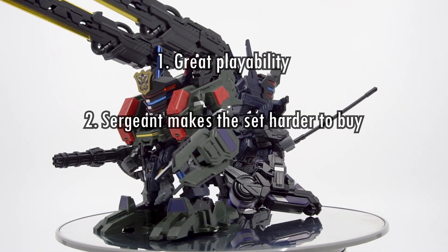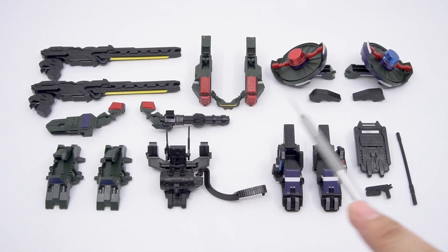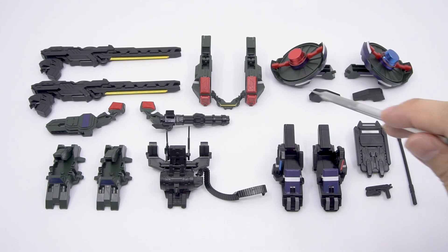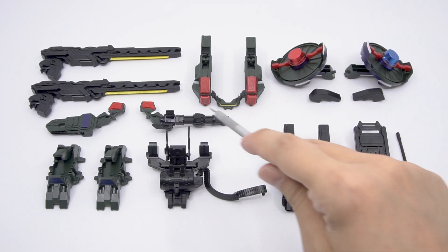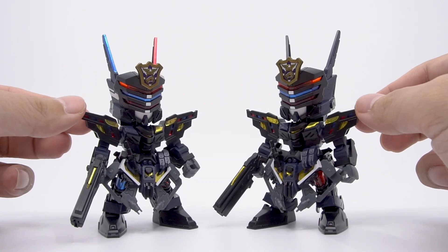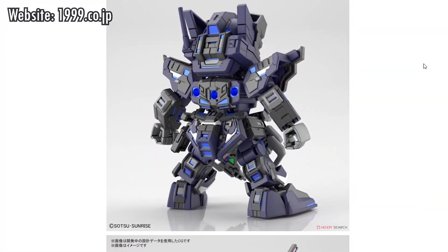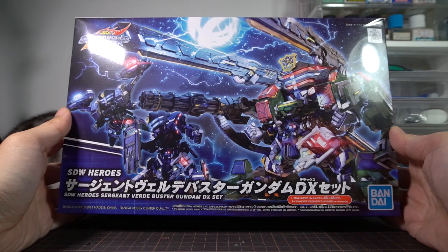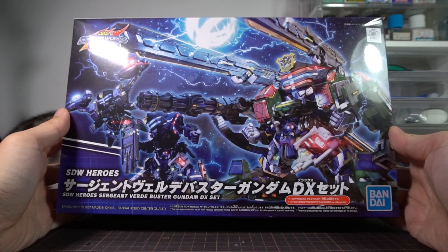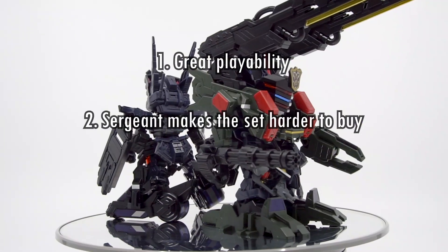Number two: Sergeant makes this set harder to buy. With the parts that we get right here, it's easy to think of a situation where we want a second set to have both the full package and the aerial unit installed individually at the same time. But even in the most ideal case, a person will only need Sergeant the first time they buy this. Imagine how much simpler the purchasing decision would be if they swapped out Sergeant for a team member. It's very hard to imagine too many flaws in such a product unless you're Bandai, and people won't be forced into redundant purchases if they did that. So that's why they didn't do it.